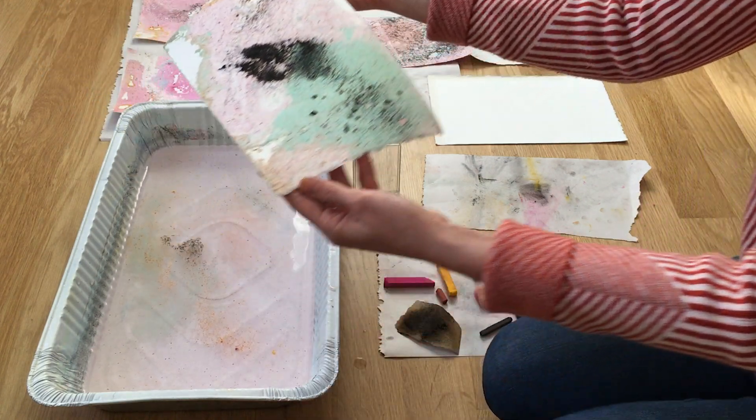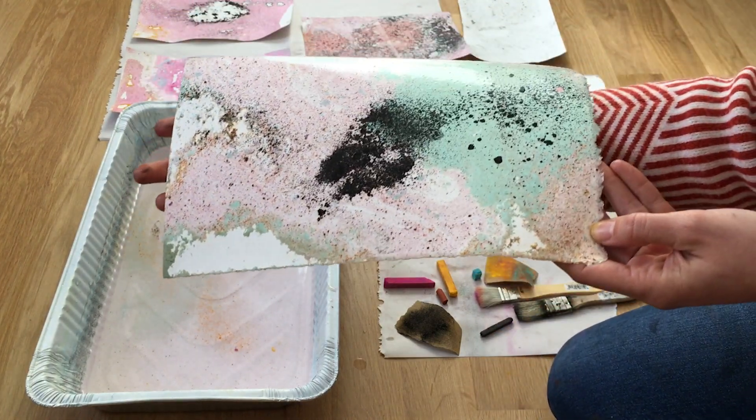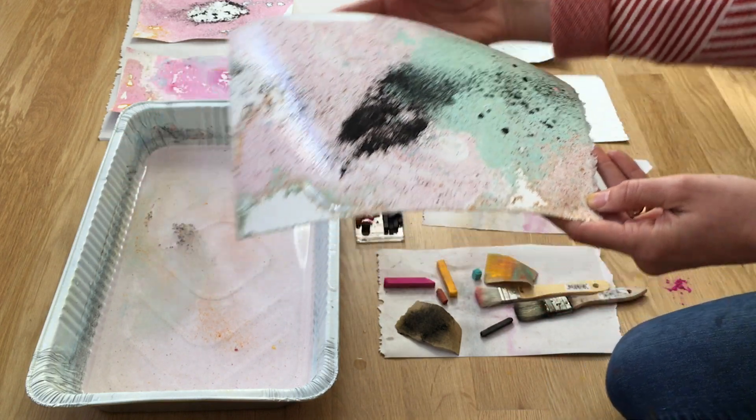And here is our first print. You get a lot of wonderful variation, and each print that you make is going to be completely unique.